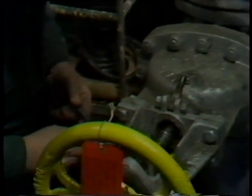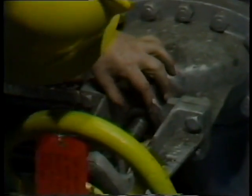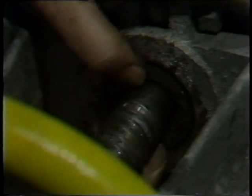He removes the split bushing and repeats the same steps with the next ring of packing. He places it around the valve stem, butts the two ends together, and pushes it into the stuffing box. This ring goes in with its joint staggered 90 degrees from the joint on the first ring. The staggering of packing joints varies with the number of rings installed; in this case, four rings are staggered 90 degrees.